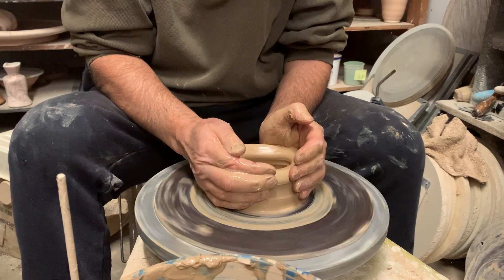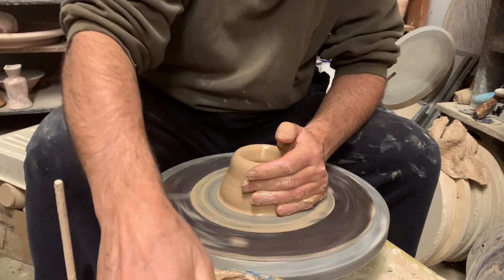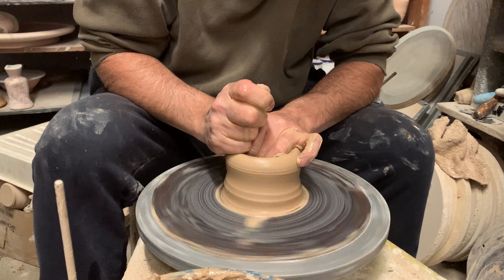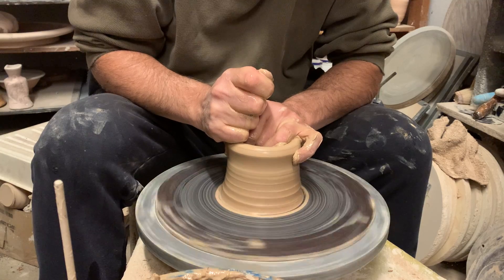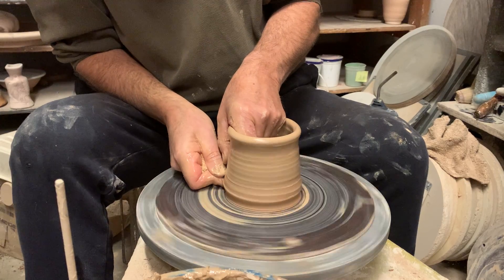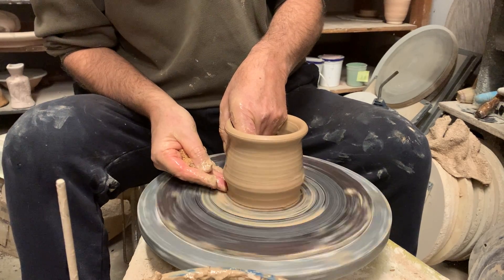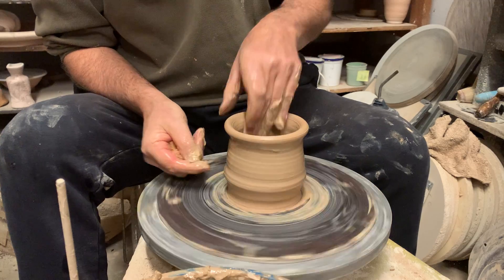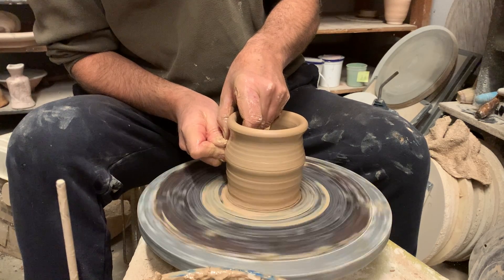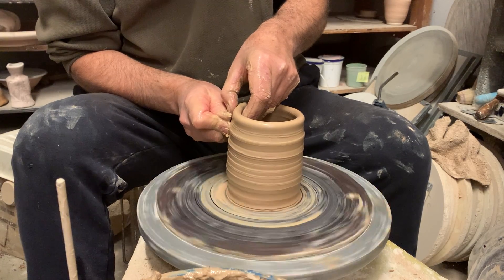We're going to collar this in, bring these sides back, more or less on top of the walls. Now we're just going to pull this up. What I'm doing down here is I've undercut the base of that wall and I'm pushing out from the inside. I don't want to leave a big lump of clay there — we'd be making the world's heaviest teapot. The teapots have to be filled with boiling water, so we want them light.